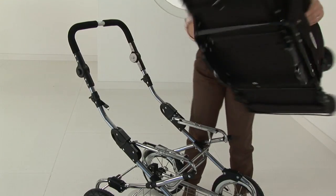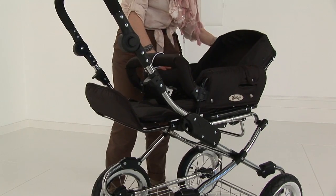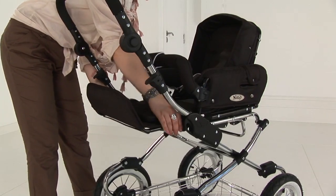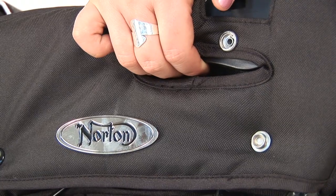The seat unit is forward and rearward facing. It also has a reclining mode to newborn. The seat unit is assembled in the same way into the chassis and removed in the same way by pressing the handles.